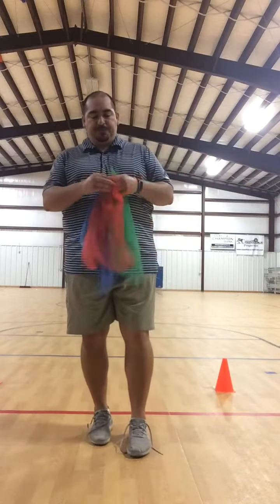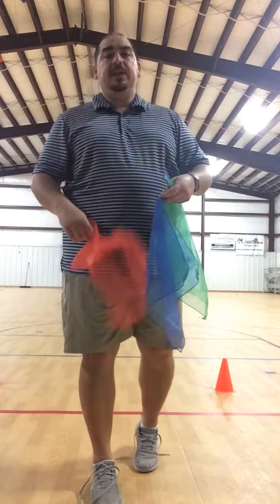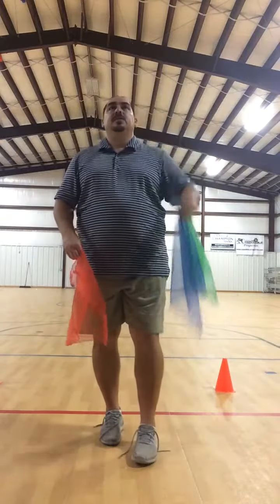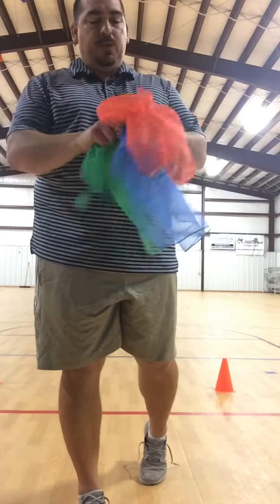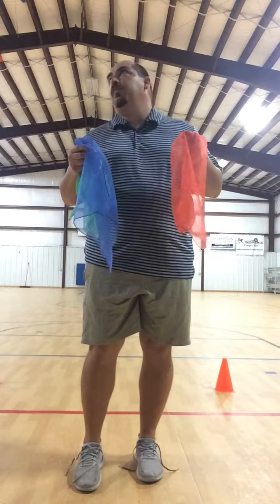Now the next part: I'm going to toss the blue, then toss the red, but before I catch the red one I've got to throw the green one. So it's toss, toss, throw, catch, throw, catch, throw, and so on. It's very important that you don't look at one specific scarf.